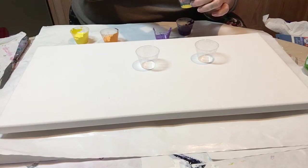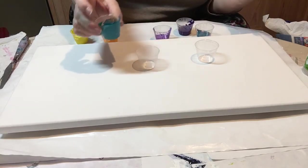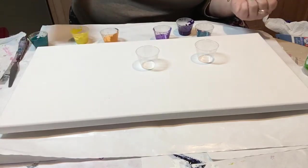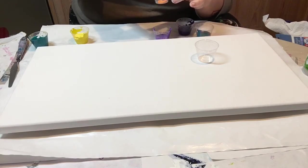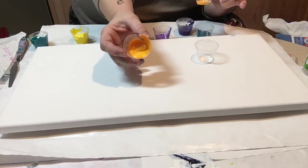I was so thrilled when I found out what the colors were, because this metallic blue is my utmost favorite metallic shade of blue to use. I added Indian Yellow because I just love it — it's nice and warm. It's not quite orange, but it's cool.